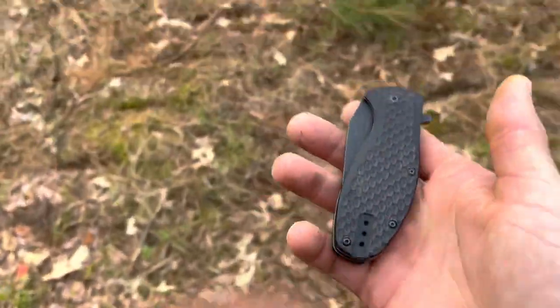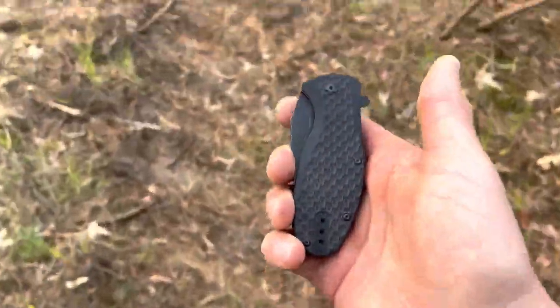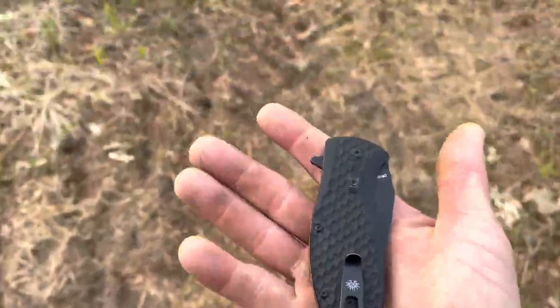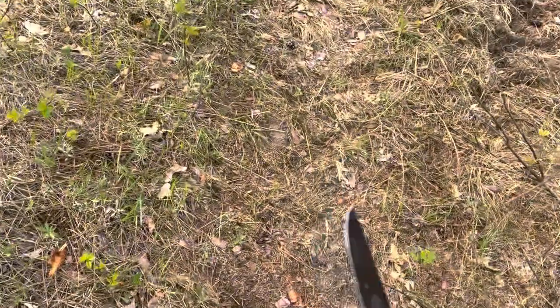Basically anything you need it for — like I said, built like a tank. It's not going to be the sharpest knife, not going to be the most expensive, not going to be the fastest, it's not going to have all these cool gizmos and gadgets on it. It's just a simple everyday carry knife that almost anyone can afford at $50. Absolutely love this thing — it's the Off-Grid Badger. Anyway, thanks for watching.